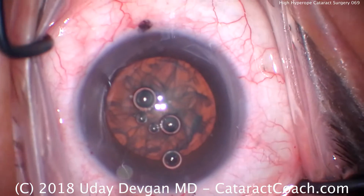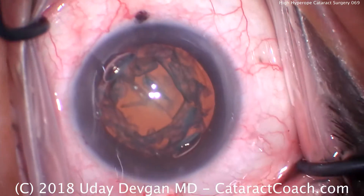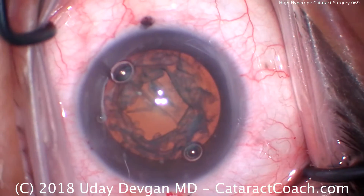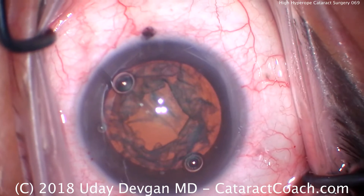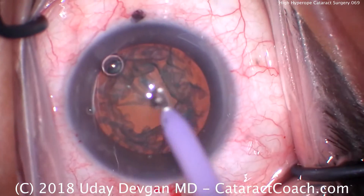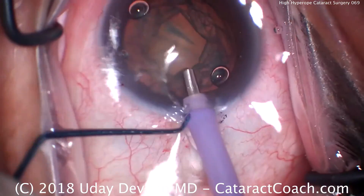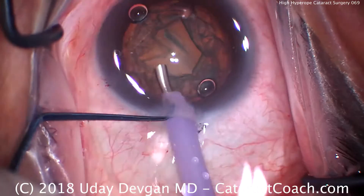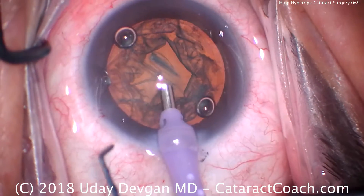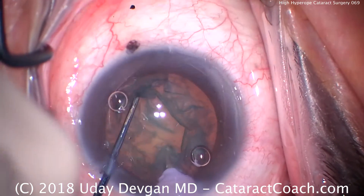We'll add some dispersive viscoelastic to protect the corneal endothelium. Now it's time for phaco chop — phaco probe in the right hand, chopper coming in with the left hand. We're using an infusion pressure of about 90mmHg, which sounds high but is perfectly acceptable here. Flow rate of 45 to 50cc per minute, and a vacuum of about 500mmHg.